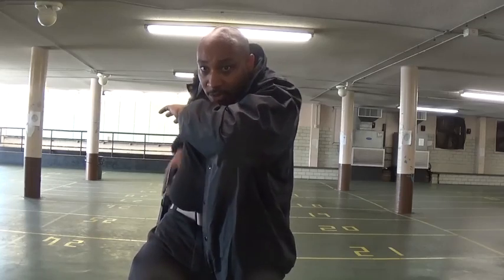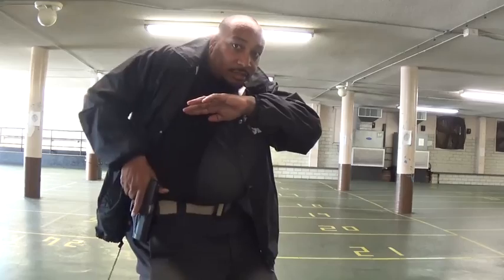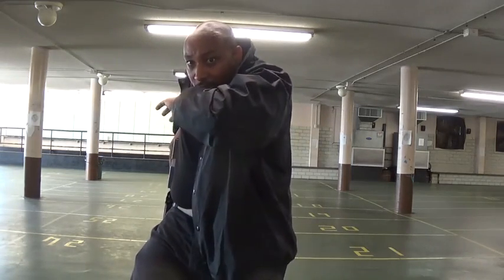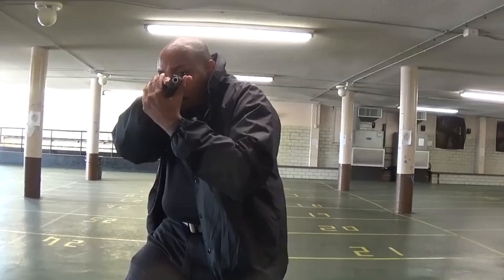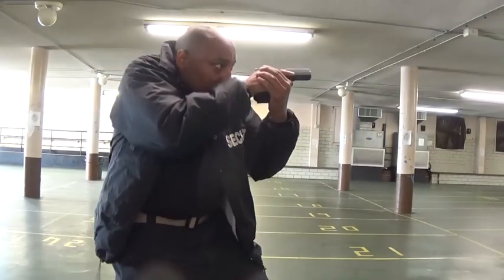Once you extract — this is me extracting — it's a two-point arm process: the extraction and then the drop. I make the extraction and then go right to where I need to be. From the side it looks like this, right there.